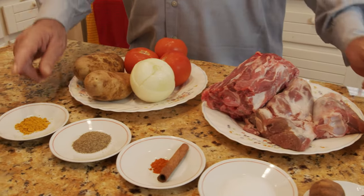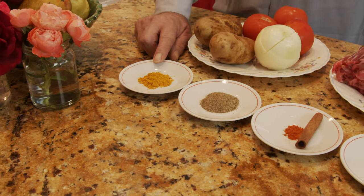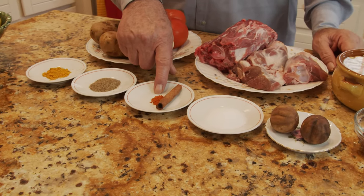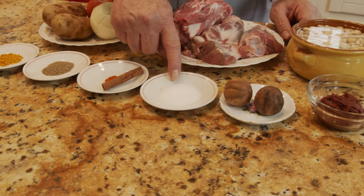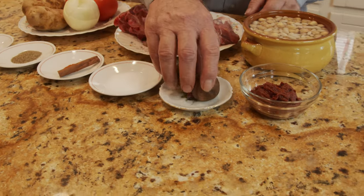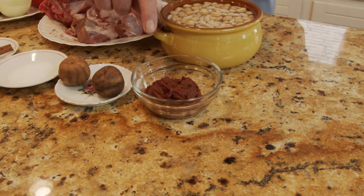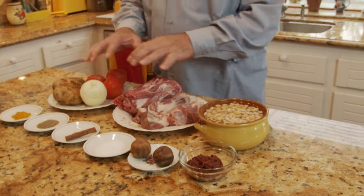I'm using three tomatoes, two potatoes, one onion cut on the top. Then I have turmeric — one and a half teaspoons, black pepper — one and a half teaspoons, hot red pepper — one fourth teaspoon, one stick of cinnamon, one and a half tablespoon of salt, two dried limes, and two full tablespoons of tomato paste.